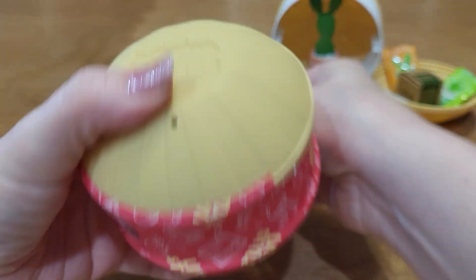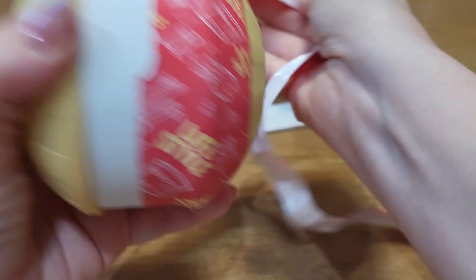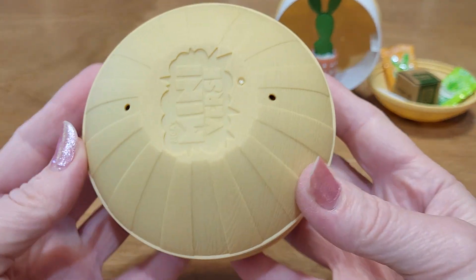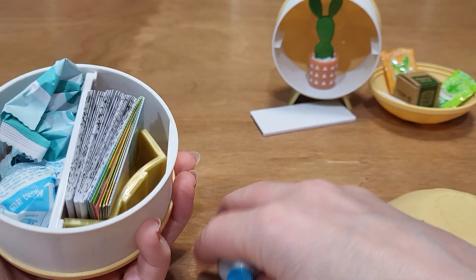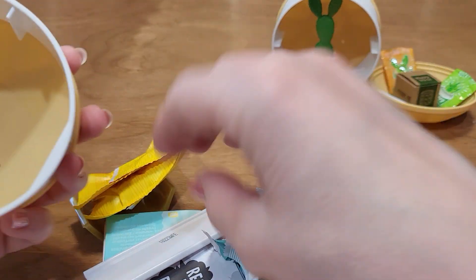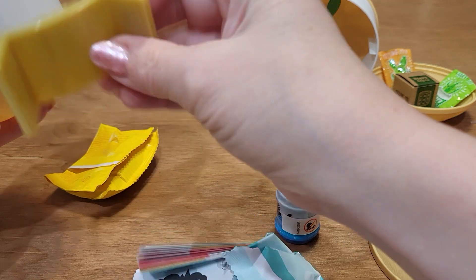I just wish the cactus was more stable. Like, if you touch it a little bit, it's just going to fall right out. I should have put a longer thing on the end, but it's okay. Let's see what we got in this one. Oh, something blue — that's good, something different. And we know that this is a little display shelf, so we'll just put that together right now.